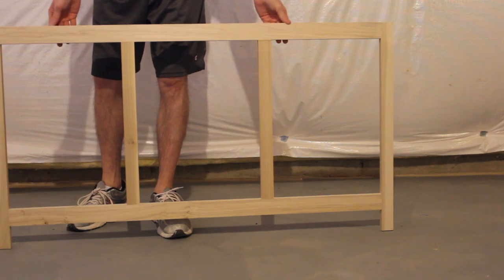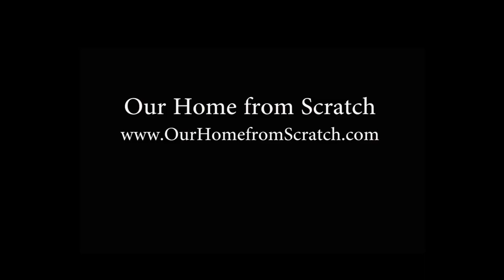Thanks for stopping by and checking this video out. Be sure to see the rest of the series on ourhomefromscratch.com. In our next video, we're going to be building a box cabinet. Thanks very much.